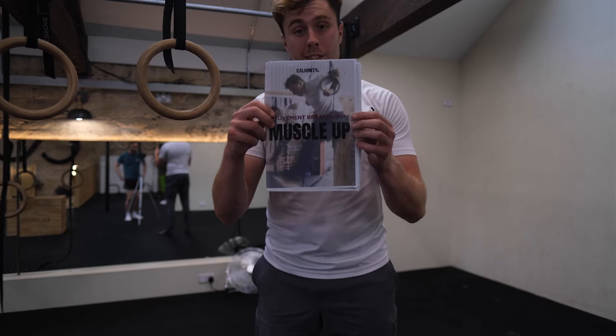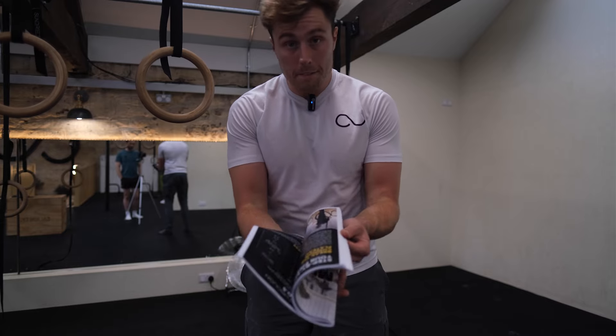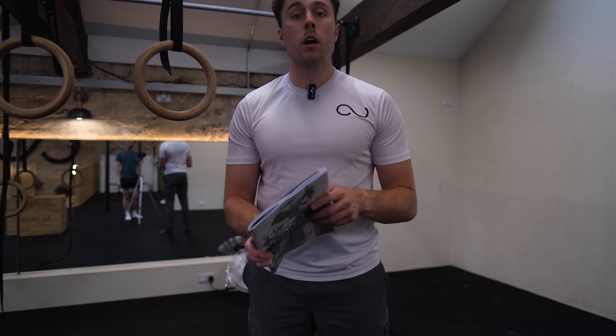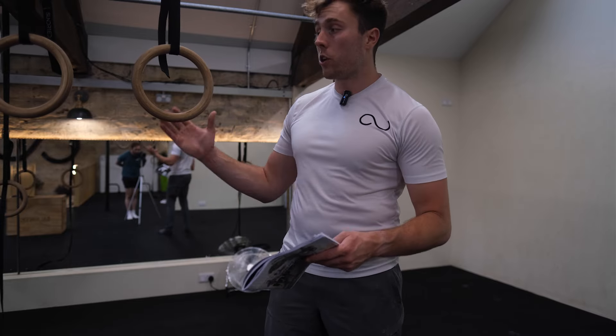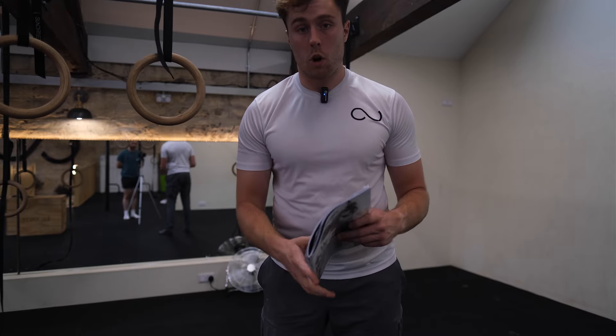You have just downloaded the Muscle Up ebook from CaliUnity. It's a 50-page ebook - you've obviously got the digital version - and in this video I'm going to break down the ebook, go through all the concepts inside, and show you exactly what to do and how to work on each progression.